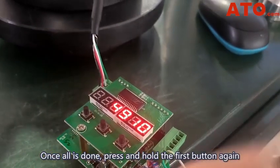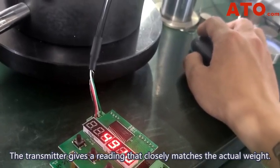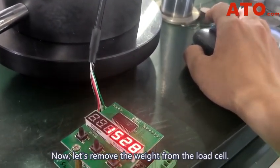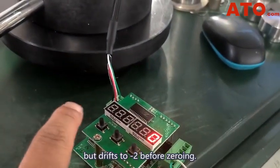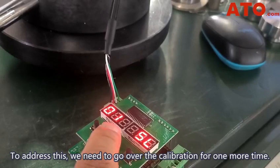Once all is done, press and hold the first button again and return to the measure mode. The transmitter gives a reading that closely matches the actual weight. Now let's remove the weight from the load cell. Unfortunately, the transmitter does not return straight to zero as expected, but drifts to minus 2 before zeroing. To address this, we need to go over the calibration one more time.